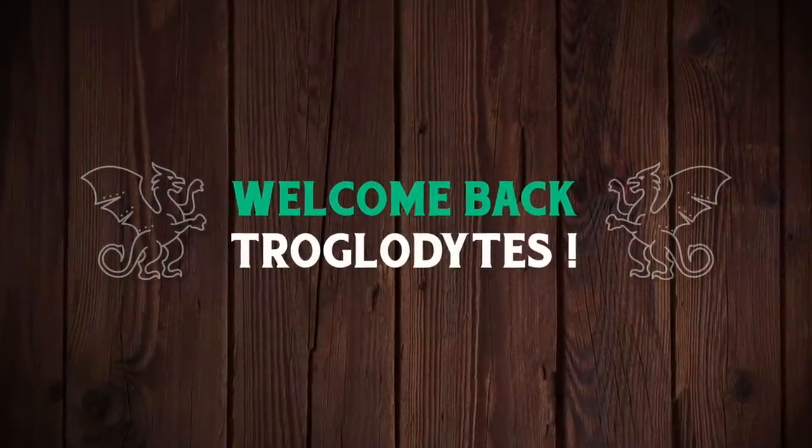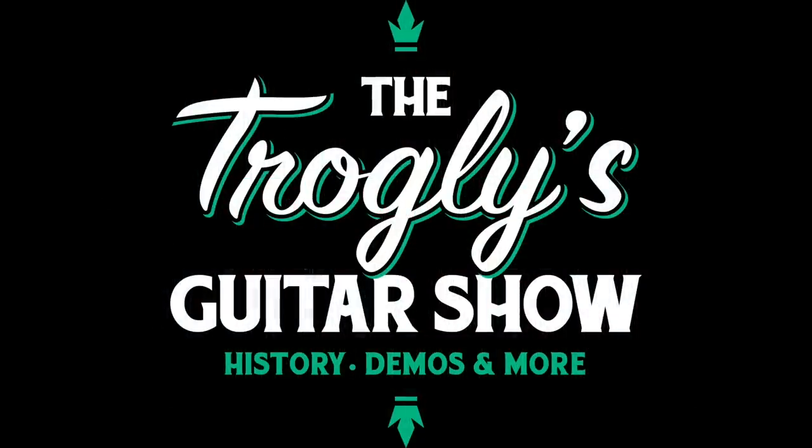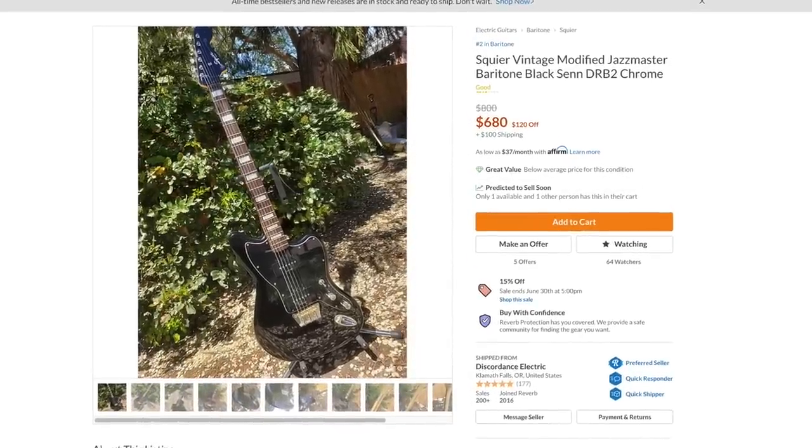Welcome back troglodytes to your daily dose of guitar information - the Troglies Guitar Show. I've come across an oddity today that I felt was worth sharing. Take a look at this thing - it's one of those Squier Vintage Modified jazz master baritone guitars.